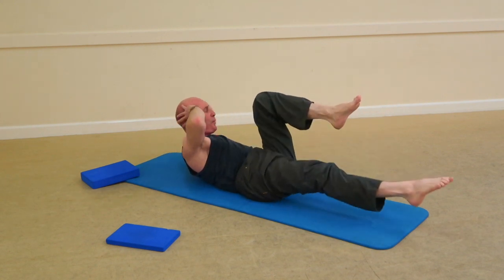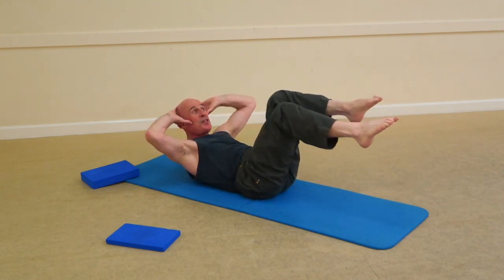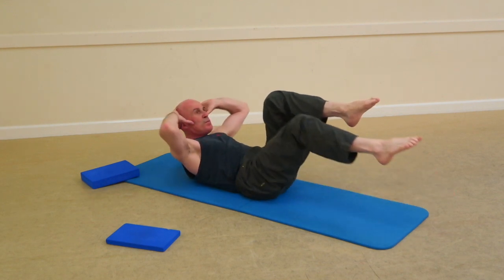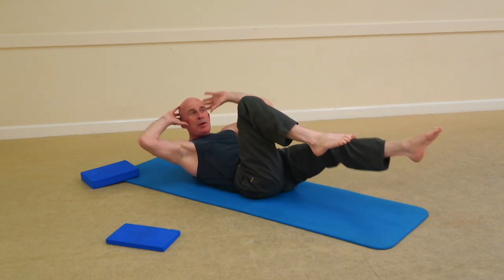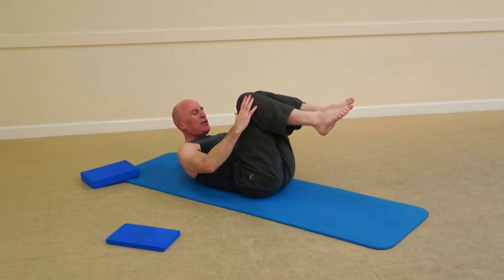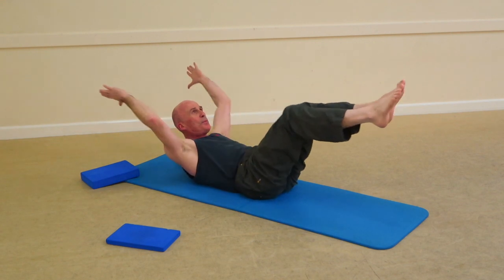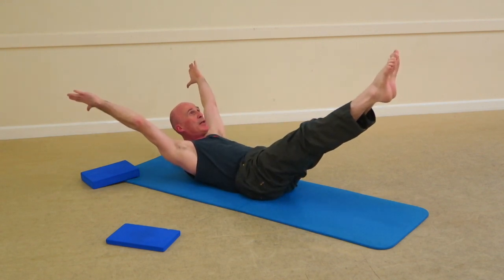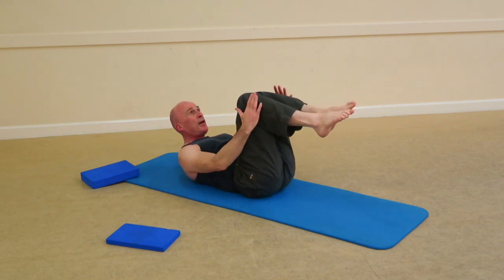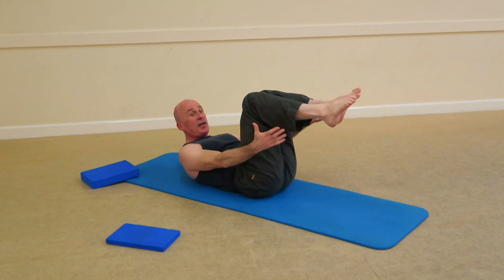Take an inhale, exhale with it. Inhale, begin to swap, exhale out, coming back to tabletop position. Double leg stretch — knees together. Take an inhale, and on the exhale reach arms and legs away from each other. Exhale, reach, stabilise the shoulders, point the toes, bring the knee cut in, then come back. A few of those and we're ready for the final exercises.